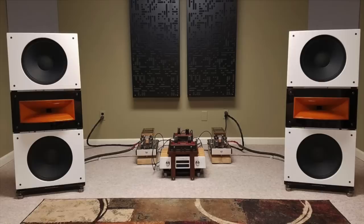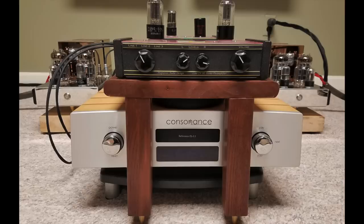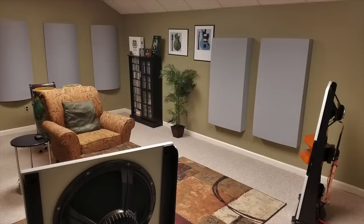Now it's time for the audiophiliac viewer system of the day. These incredible pictures come to us from Dan, who lives in Marietta, Georgia. His CD player is an Opera Audio Consonance Reference 2.2, preamp is Maple Tree Audio 2A SE, amplifiers are Audio Mirror 45-watt SETs, speakers are Pure Audio Project Trio 15, and room treatment is by GIK Acoustics. Thank you, Dan.